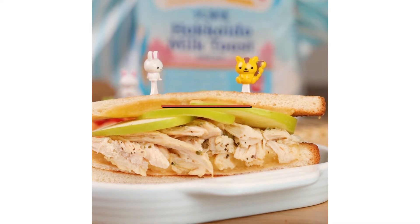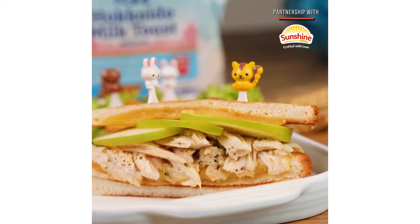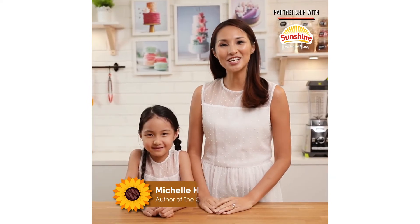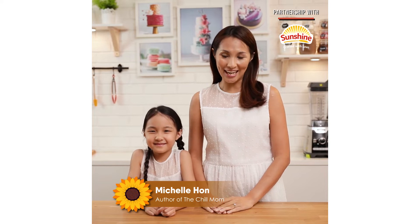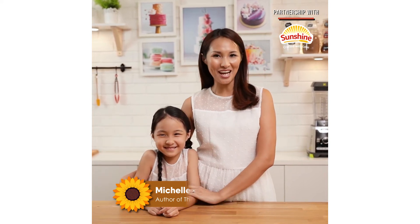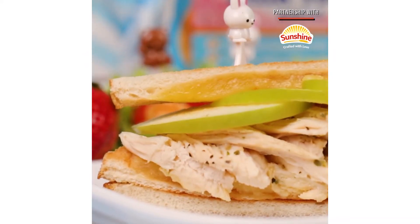Today, I'm sharing my daughter's favourite sandwich. It's juicy, cheesy and healthy. Hello, I'm Michelle Hon, also known as the Chill Mom. I'm in Chef Foods Kitchen today, together with my daughter Lauren, and we'll be showing you how to make a healthy cheesy grilled chicken with apple sandwich.